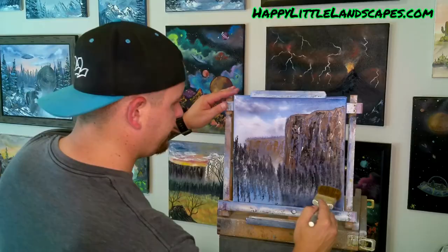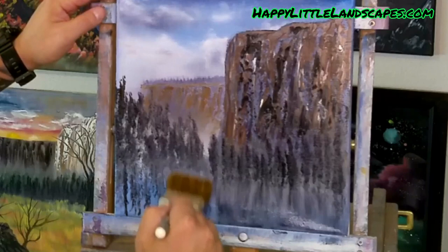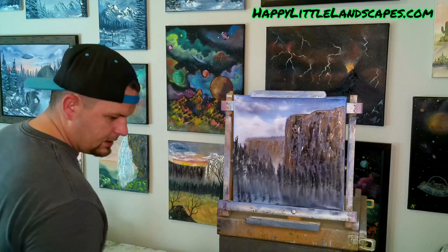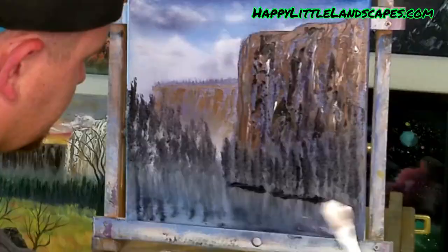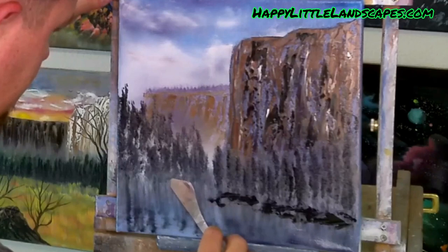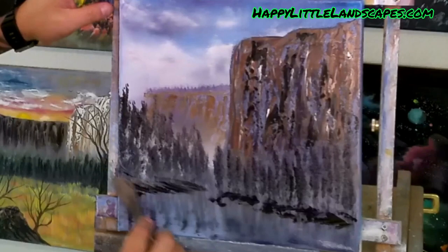We've got so many trees in this one. Let's start pulling out our land — see this guy lives back here. These guys will come down, just go to the side a couple times, otherwise you're going to get rid of all those trees. We can put a bit of land underneath here, underneath these trees. The small canvases, they don't like this easel — almost lost the canvas but saved it.